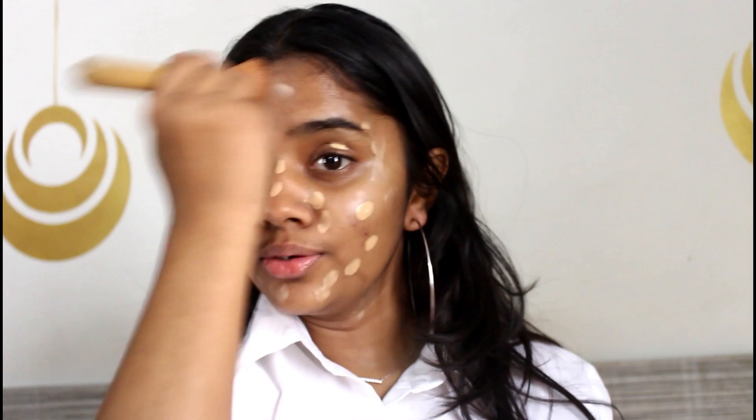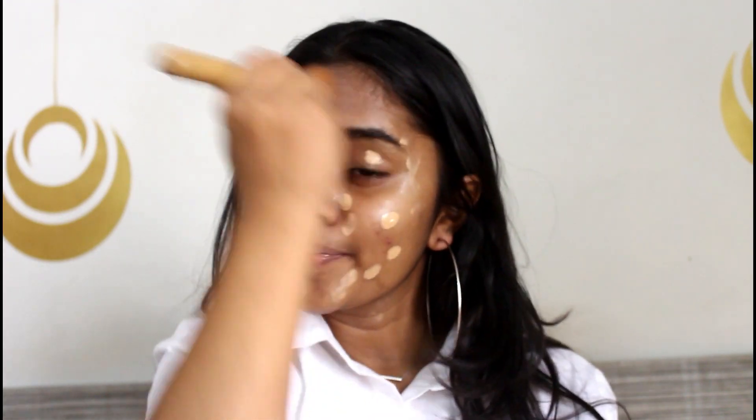The foundation I'm going to use is by Nika and this is my second time using it. Now with my foundation brush, I am going to blend this out, and I'm going to add a bit more foundation on this area.